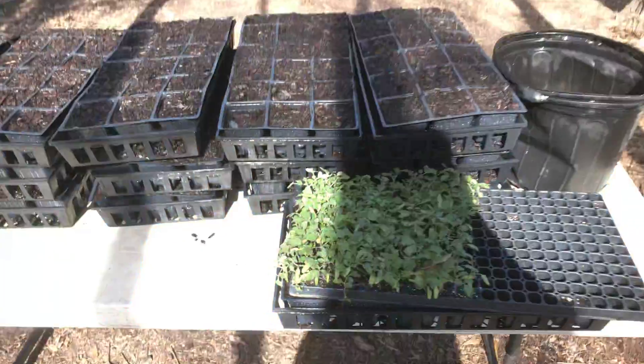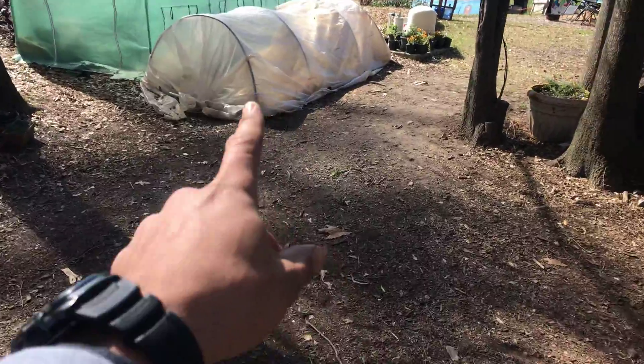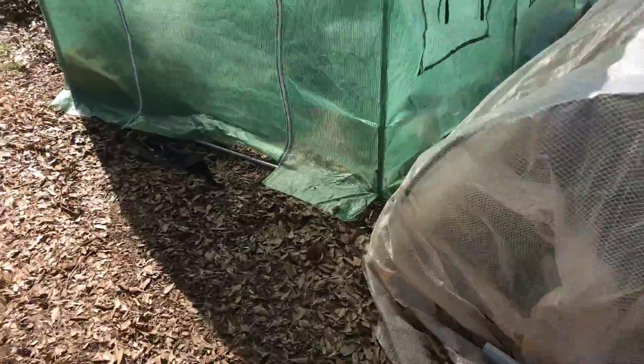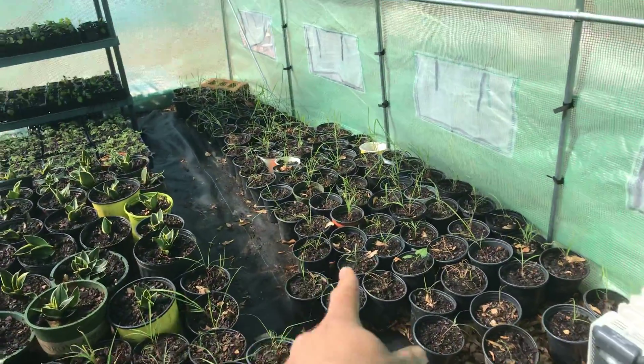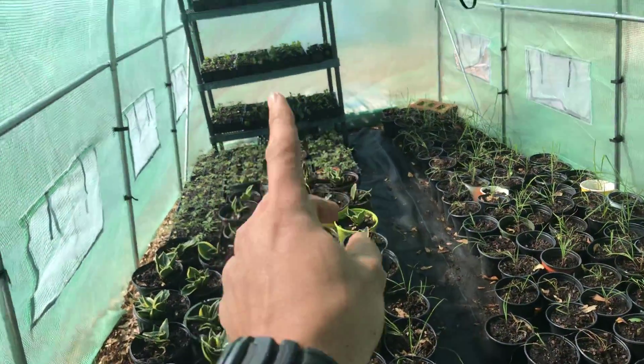Here we go. Got our trays of plants we started from seed, put them in a low tunnel like this, or in my house like you've seen — that's mostly where I start them if I want to start early. I also put these types of tunnels inside that tunnel to make a sub tunnel, like the lemongrass you saw in my house in previous videos, with a bunch of other plant starts up and down the shelves.